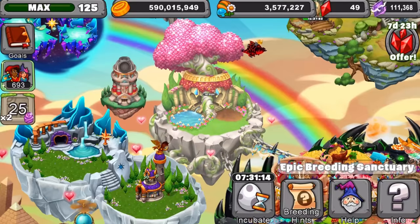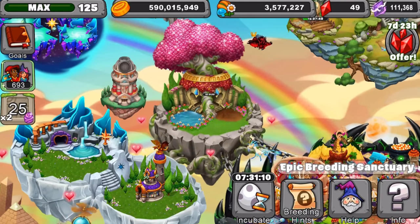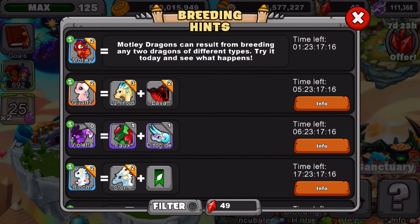Let's teach you guys how to breed the dragon today. You will need two special dragons — I'll show you which two dragons you'll need from the event. Here's the breeding hint for Violetta right here. This is pretty awesome, hope you guys enjoy.